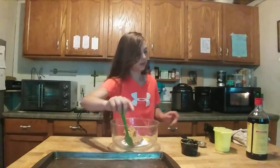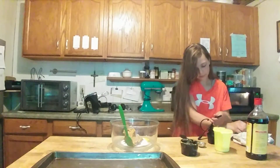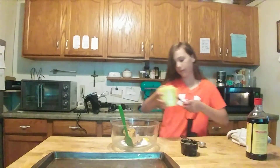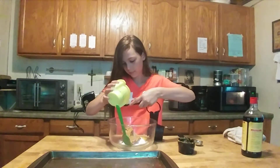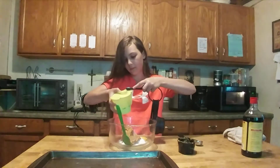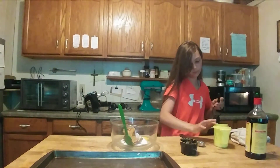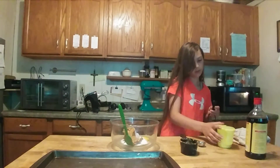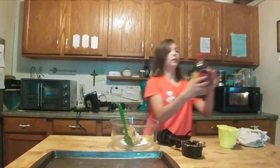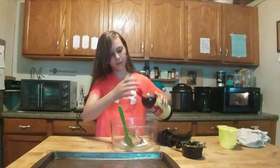Now we're just going to put in a fourth of a teaspoon of salt, and a few drops of vanilla — about a teaspoon.